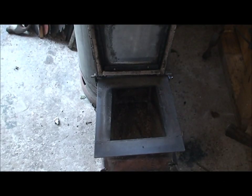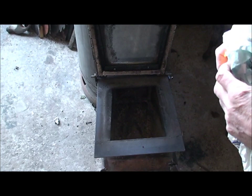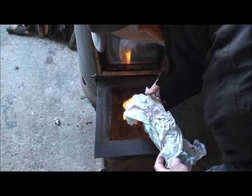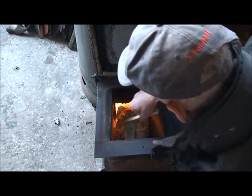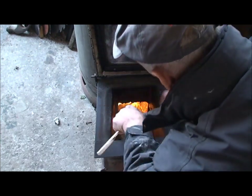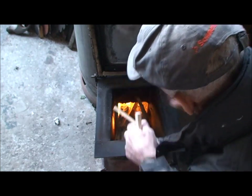Hi guys, so I'm getting into about a year since I built this stove, and what I'm going to do is just a quick update on the stove itself. I've recently got a digital thermometer, so I'm just going to take some readings of the stove at different temperatures, because a few people ask me about temperatures and there's a lot of stuff mentioned about temperatures of these stoves.